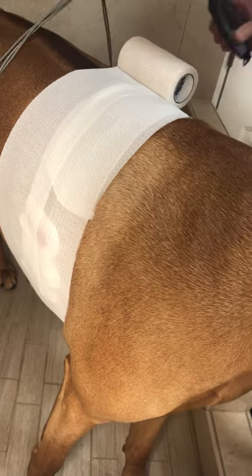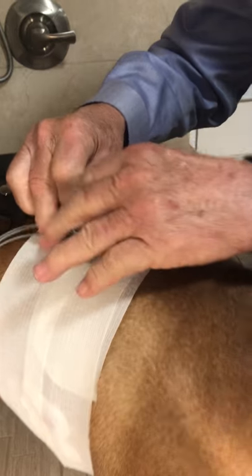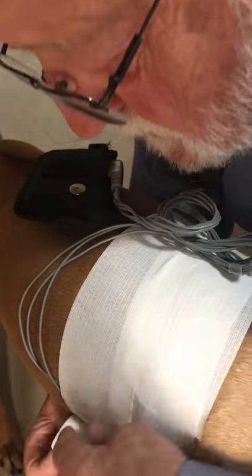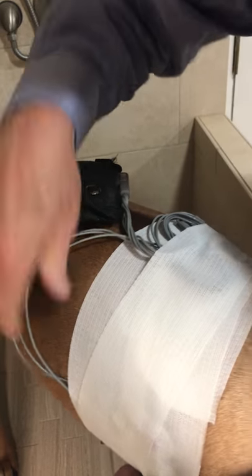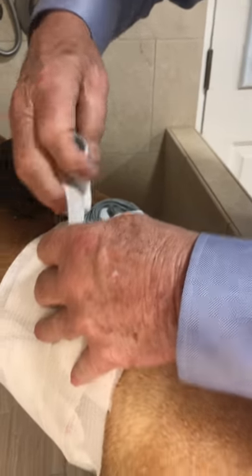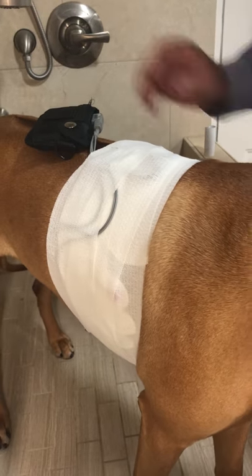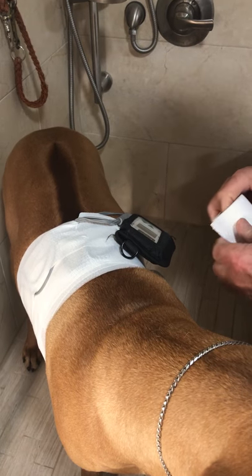Then gather the wires together in a bunch and bring the tape around again. The idea now is just to cover up the wires securely. I usually can do it with two rolls of this tape. Then I put this recorder sort of on the top side and tape over it as well.